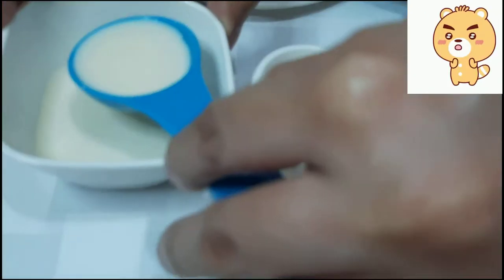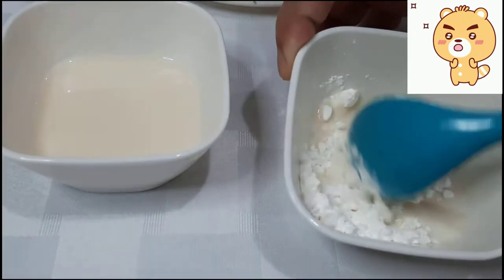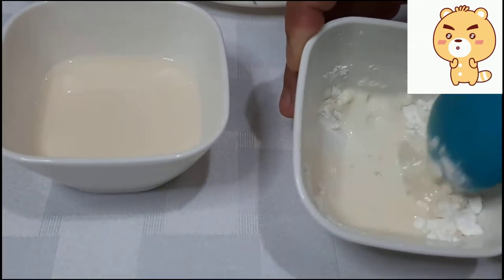Una, maglagay ng 1 tablespoon full cream milk sa cornstarch. Haluin ito hanggang matunaw ang cornstarch. Iset aside.